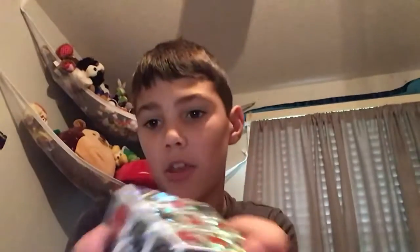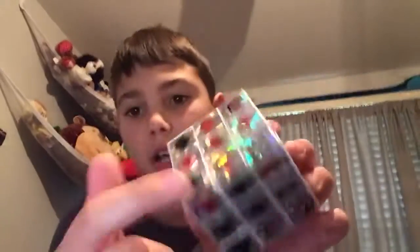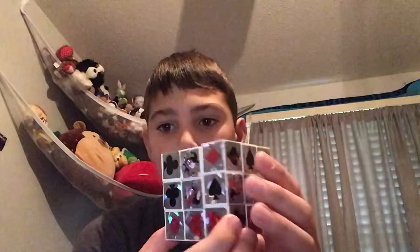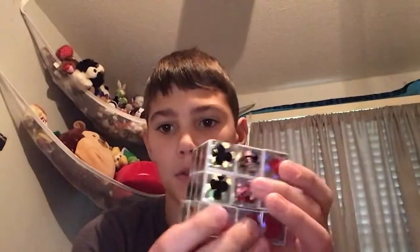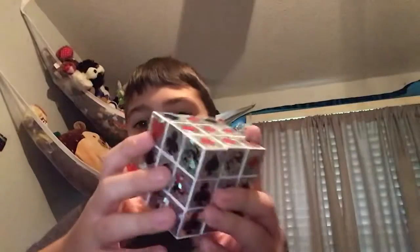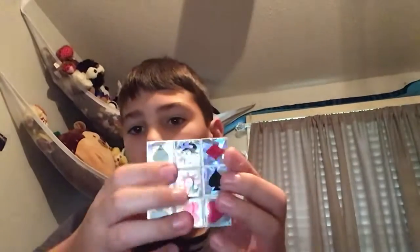If you guys don't know how to solve a side on a Rubik's cube — I don't even know how to solve every single side, which I think is the main goal — but I know how to solve one side. You basically make a cross like this, and then there are four spots. You move it, this goes down, bring it back up, and boom, it's in place.